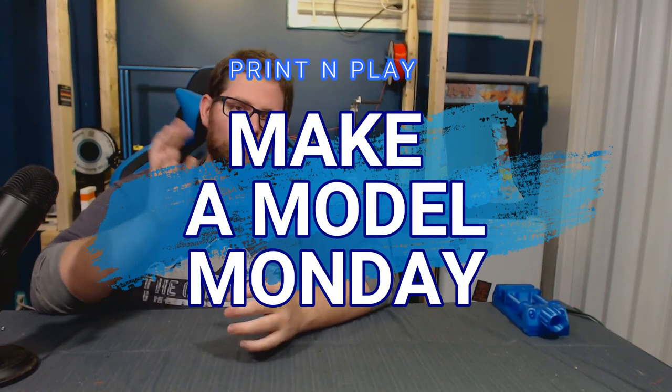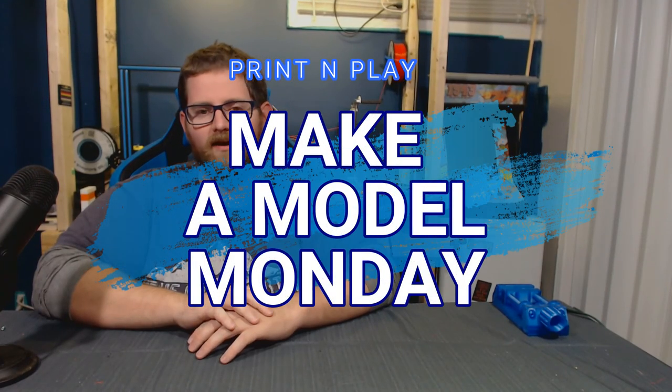Hey everybody, James here again. Welcome back to another Make a Model Monday. One of my co-workers was off on maternity leave and recently came back, and she was checking out some of the 3D printed stuff I had in my office. We got to talking and she was telling me how both of her daughters are really into a bunny rabbit cartoon character called Miffy.